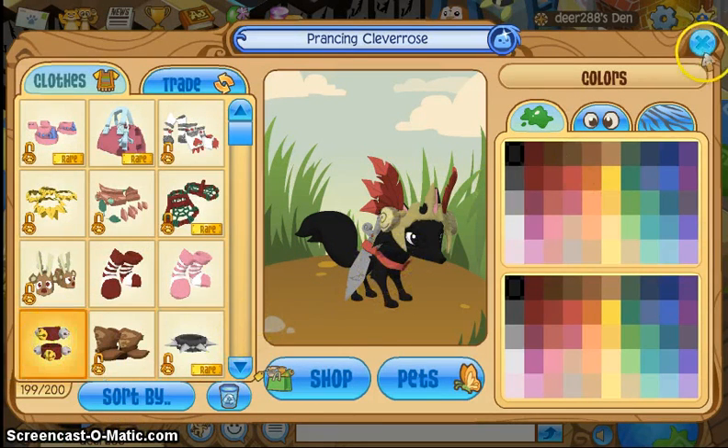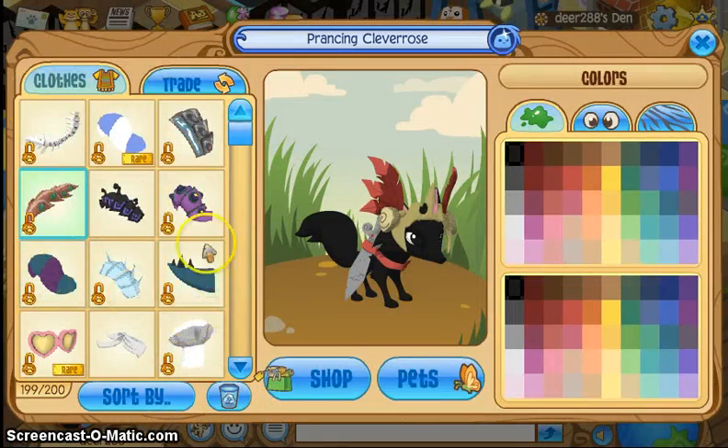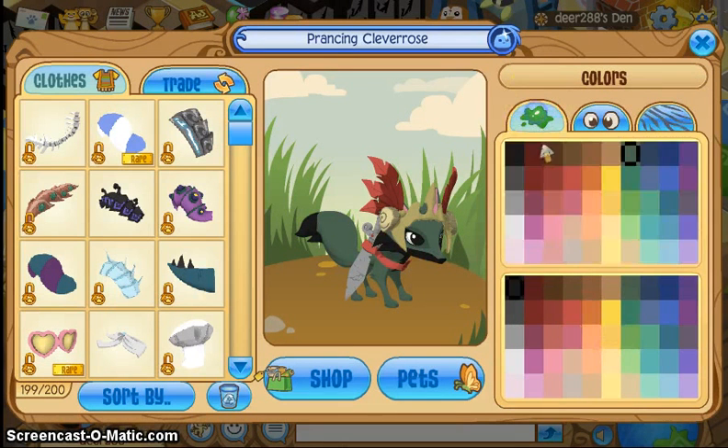And for my legs, I'm going to use the gimbal bracelet. You can't see anything on here because it's a glitch, but there it is. And I definitely don't have anything for the tail that matches, so I'm going to skip that. So now let's do color. You usually want your colors to match — you don't want to go all over the place, that would be weird.